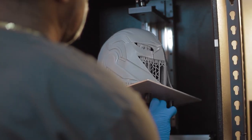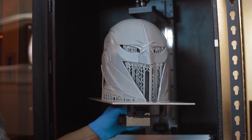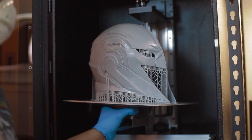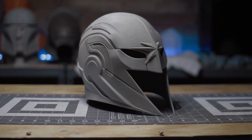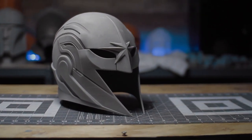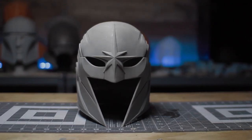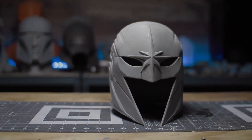I haven't been able to print resin prints this big on any of the resin printers that I own, so this is by far one of the biggest resin printers on the market right now. I'm able to print helmets in one go. I printed the Infinity Gauntlet — I had to split it, but the fact that I was even able to print this in resin is mind-blowing.